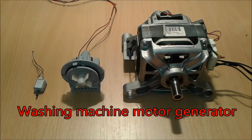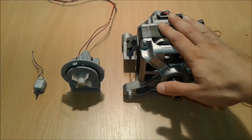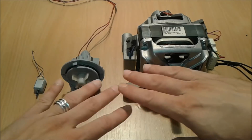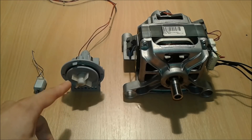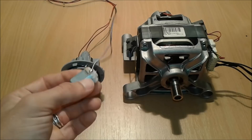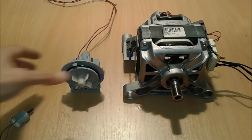Hello everybody, I'm going to present you today the washing machine motor generator. But first, I want to tell you something about generators. Basically, all or almost all electrical motors can be turned into a generator by reverse engineering them — like this one, which can even become a small DC generator.